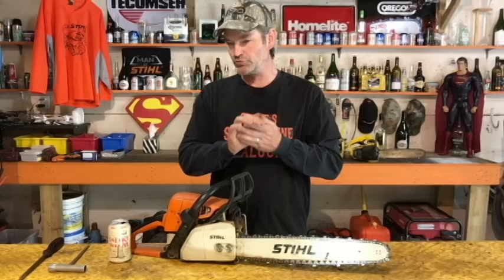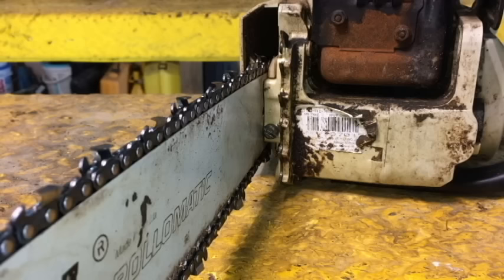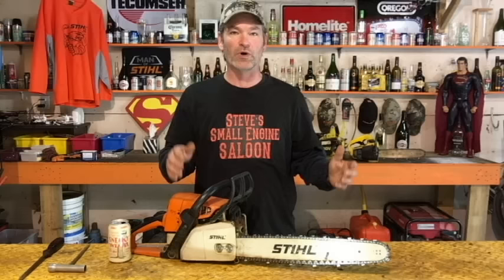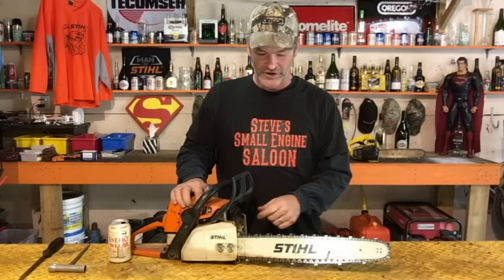To do that, first verify where your adjustment screw is. You're either going to have it on the front of your chainsaw in between your bar and your inside dog, or it's going to be on the outside of your bar cover right where your bar nuts are. Once you've verified where your screw is, loosen those nuts off just enough so you can wiggle that bar up and down — loose enough that when you tighten that screw up, it's going to slide the bar out easily to tension the chain.